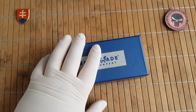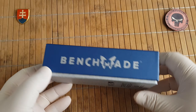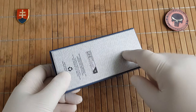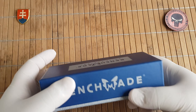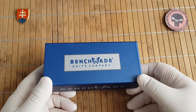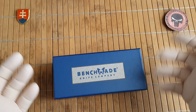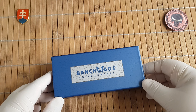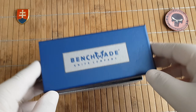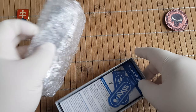This is a Benchmade full-size clone. You can see it comes in the newer style hard cardboard or paper box, not like the previous one which came in that standard old-style drawer box. So the quality of the box is on par with the real one.